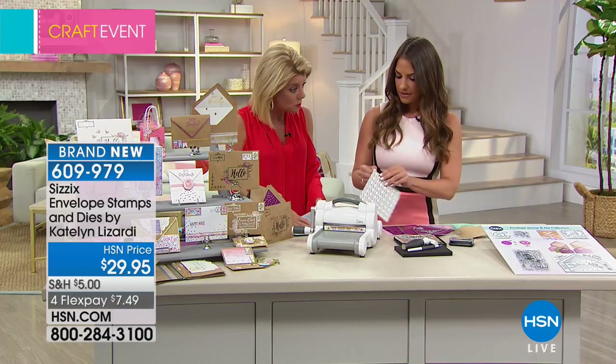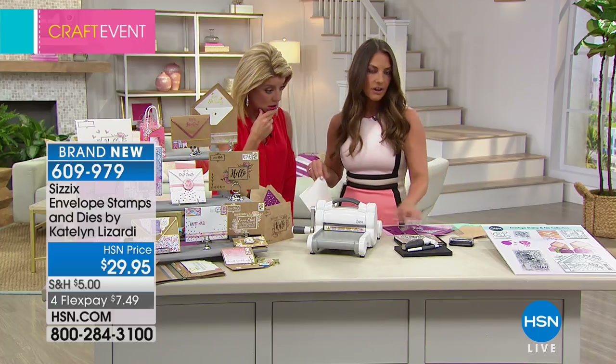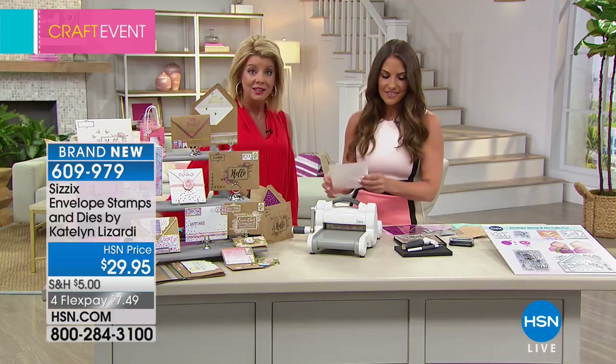This would be over a $50 value at retail. Now, what size envelopes are we able to utilize with this? These work with your large and your small envelopes, so you can use an A2 or an A7 size envelope — that'll cover all of your standard card sizes.